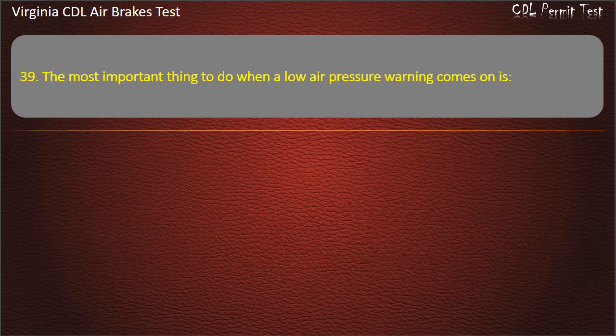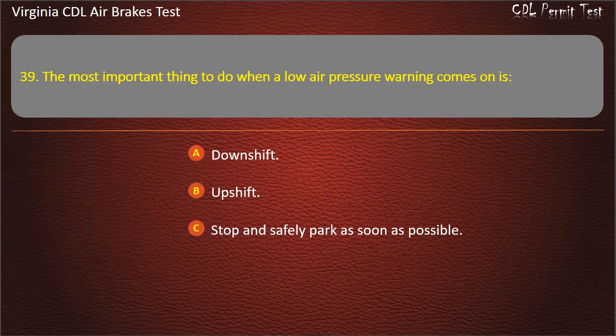Question 39. The most important thing to do when a low air pressure warning comes on is: Downshift; Upshift; Stop and safely park as soon as possible. Answer: Stop and safely park as soon as possible.